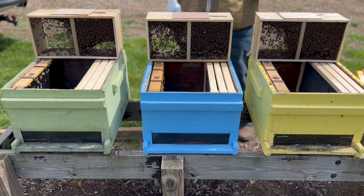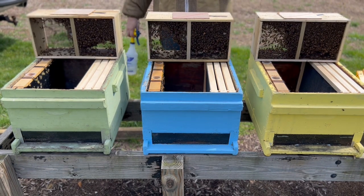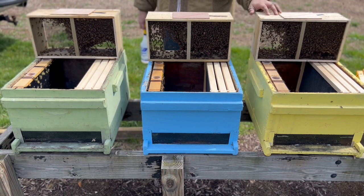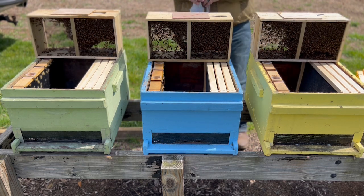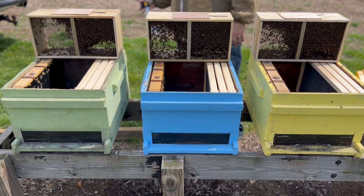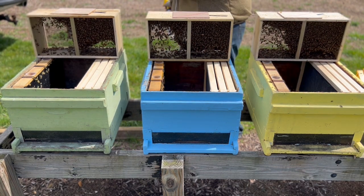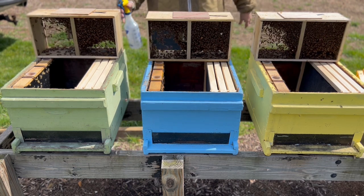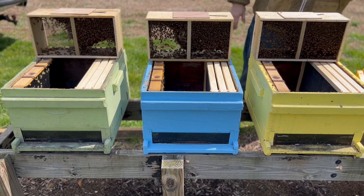We've got our packages — they're pretty much the same size, three-pound packages of Italians with marked queens. There's a little more dead bees on the bottom of one, but they're about the same. We've got our sugar water mixed up. The first thing I'm going to do is mist the sides. Jason poured a cup when he installed his — it was a bit colder then — but I'll just do a quick mist on all three to let them get their bellies full.